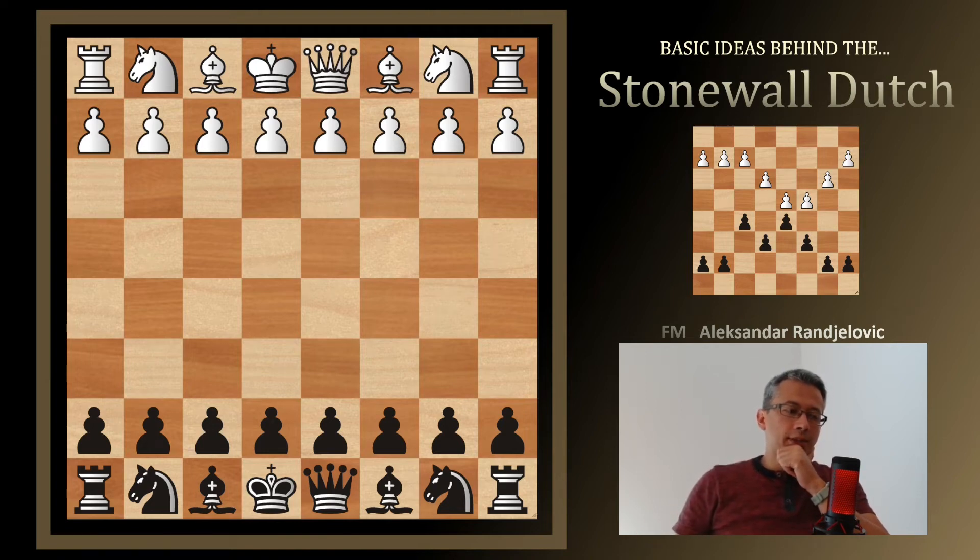Exploring an opening, the first thing is to get to know the critical pawn structure features and the ideal setup of pieces under that pawn structure. In other words, there are key questions to ask.